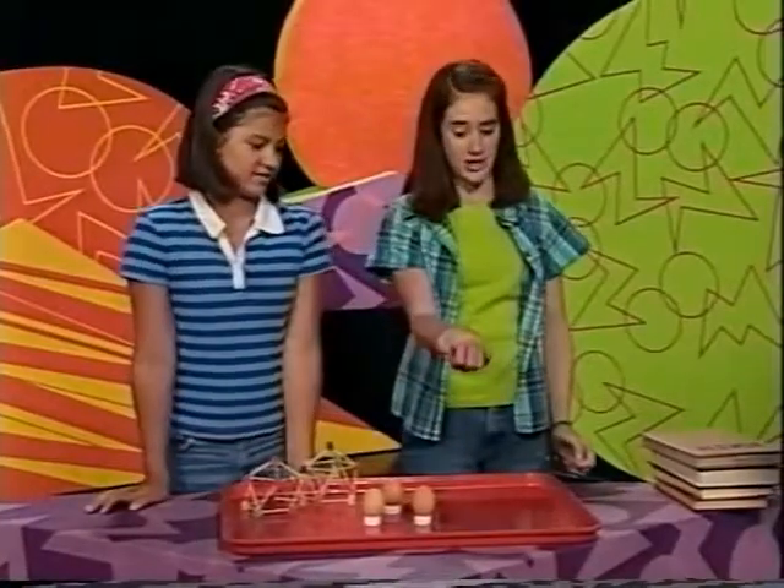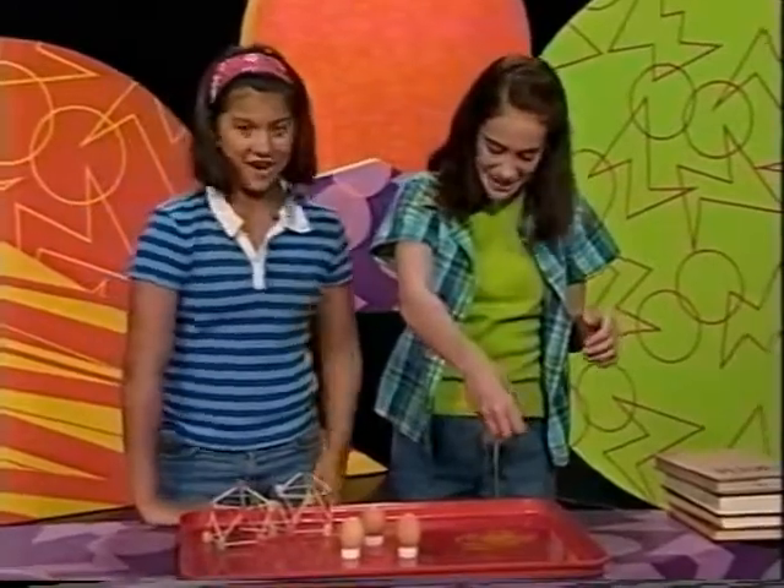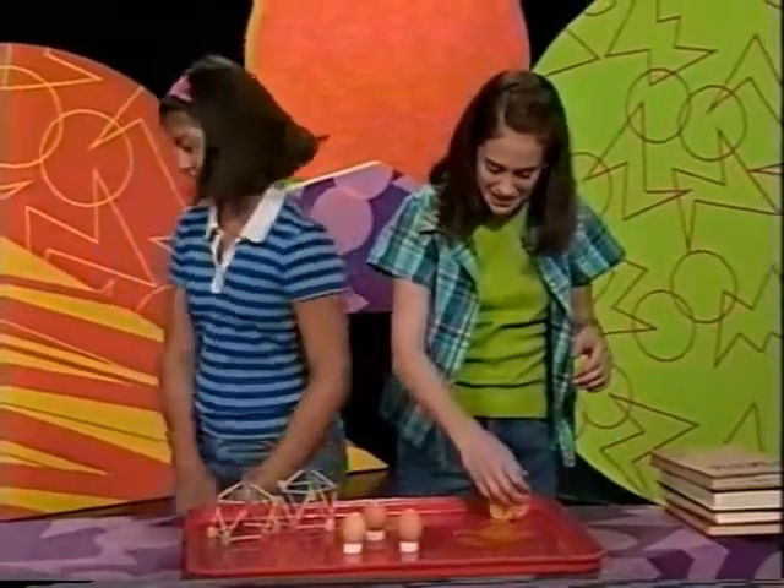An egg can be very fragile — but it can also be very strong. Look how many books three eggs can support.